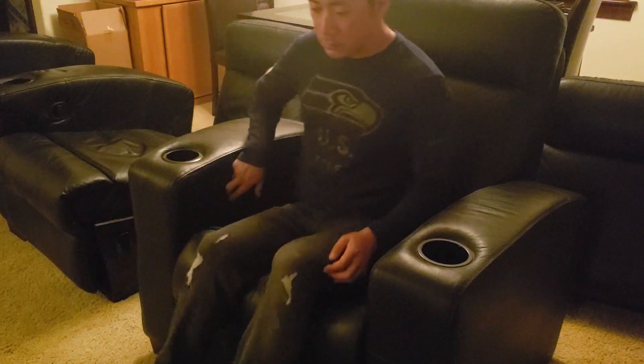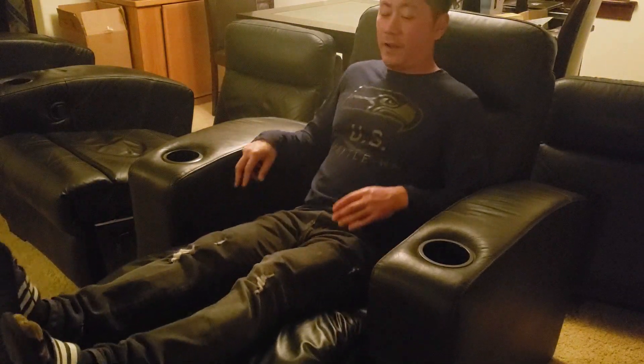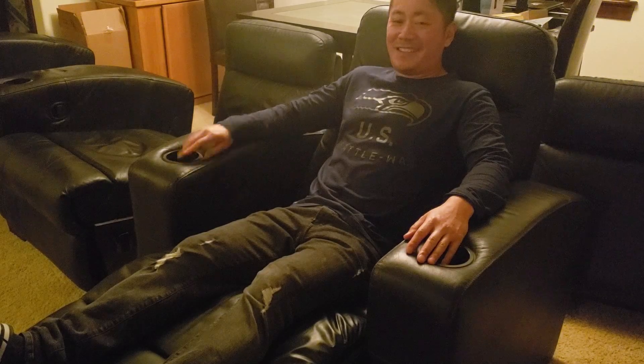Okay guys, moment of truth — here we go. And we're back in business.